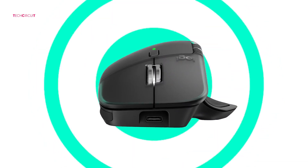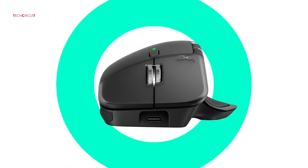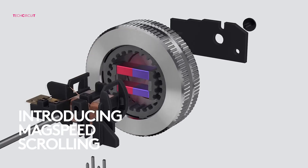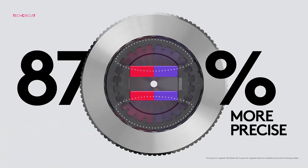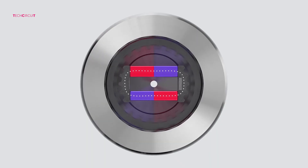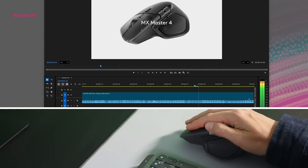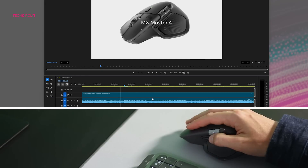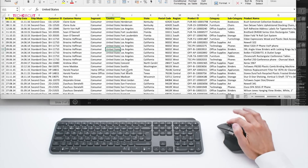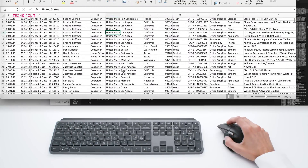This is where Logitech shines, and both mice deliver. They share the legendary MagSpeed electromagnetic scroll wheel, which is one of the best scroll wheels ever made — insanely smooth. You can whip through a thousand lines in a second or stop precisely at a single pixel. Both mice also have the side thumb wheel, which is fantastic for horizontal scrolling in spreadsheets, video timelines, or zooming in creative apps, plus the usual forward and back buttons and full customization through Logitech's software.